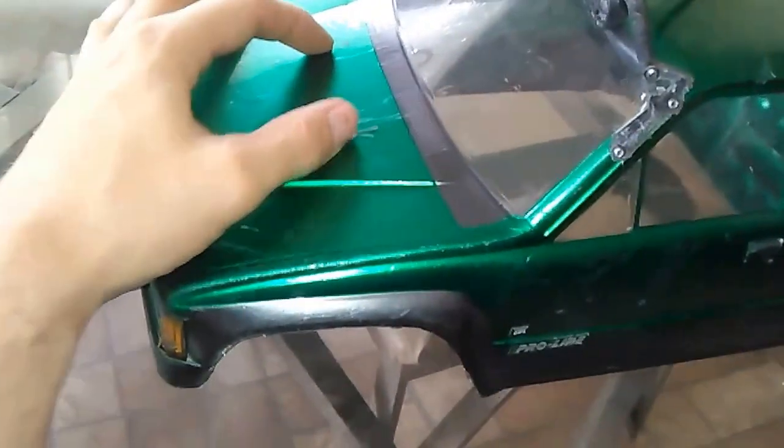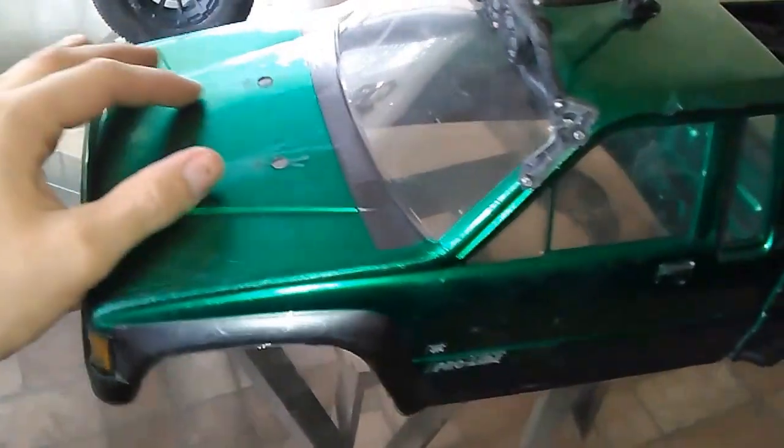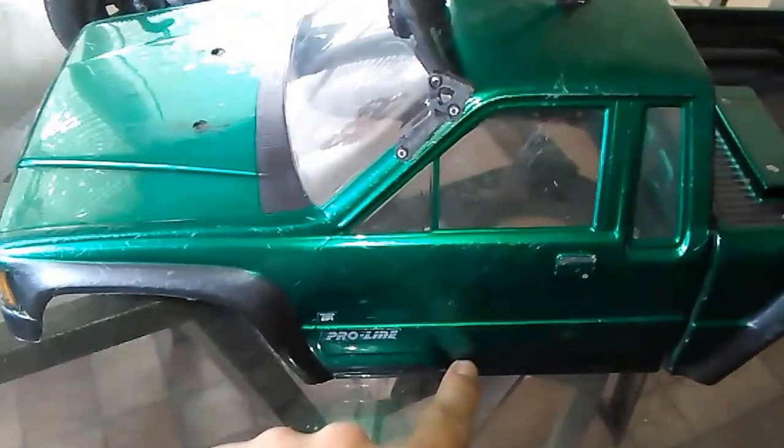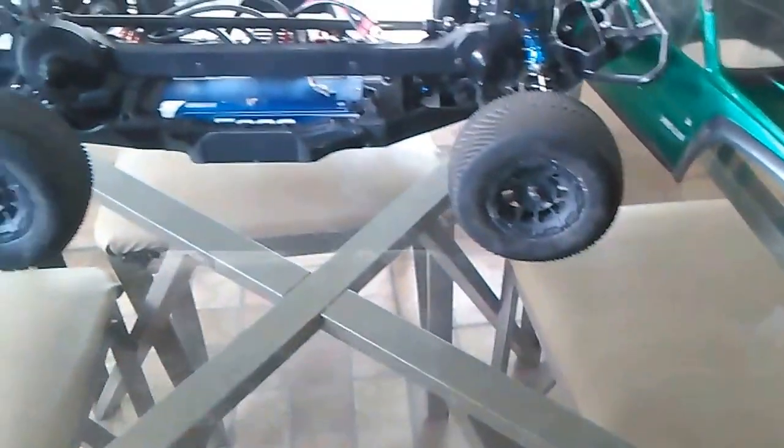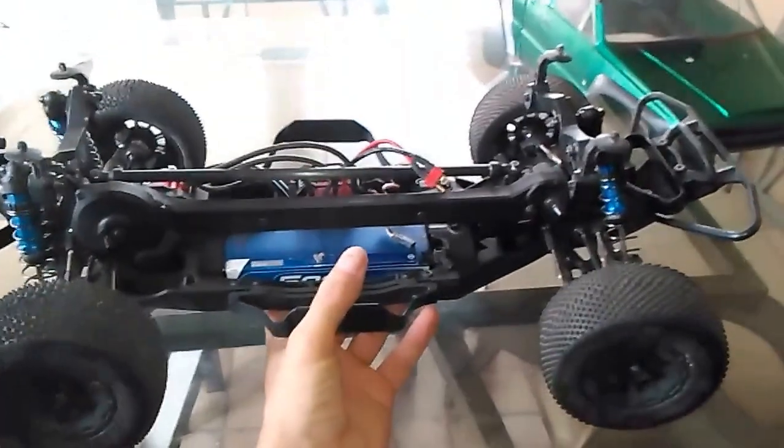I'll somehow fill those in or leave them, and make side mounts to mount the body on the crawler. And I have something else as well - here's my new racing belt drive 4x4 Factory Team Associated truck that I got today.